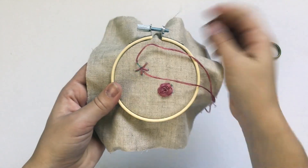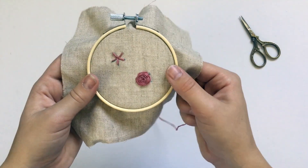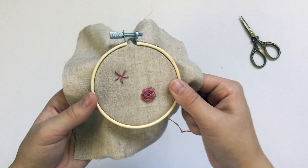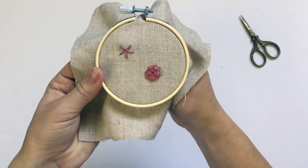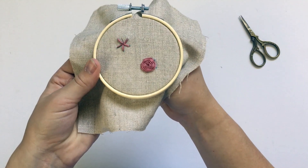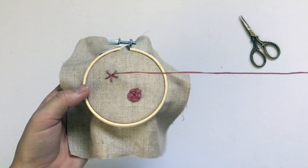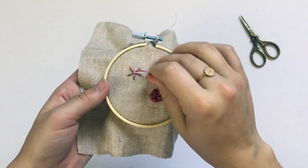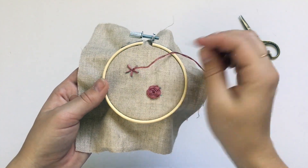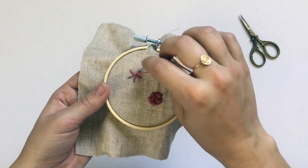Once you've got all of your spokes stitched, you get to create the woven wheel. What you're gonna do is bring your needle up next to one of the stitches you created, right near the center, and pull the needle all the way through. That's basically the last time you'll put the needle in the fabric. Now you're gonna weave the needle under and over these spokes.